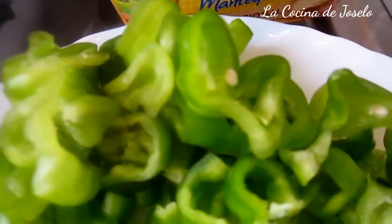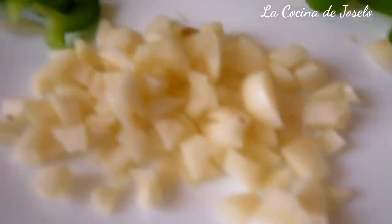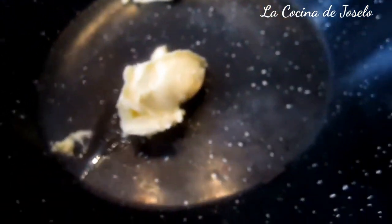He cortado el pimiento verde, un básico para estos huevos Napoleón. Tres dientes de ajo, picados. Una cebolla pequeña picada en cuadraditos. Y como les dije, yo usaré tres rebanadas de pan y las he tostado. Pueden ser en cuadraditos o también rodajas, no muy gruesas. Vamos a trabajar con mantequilla — aquí tengo dos cucharas soperas de mantequilla, las cuales vamos a derretir.